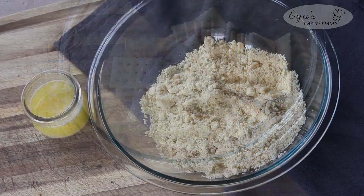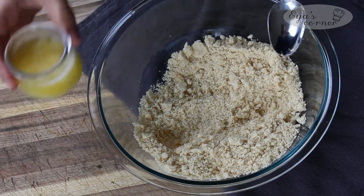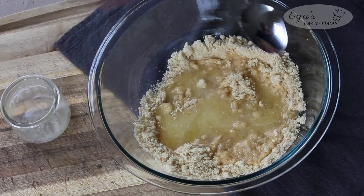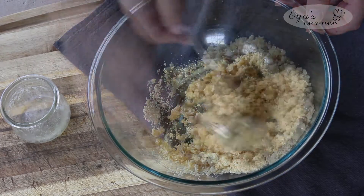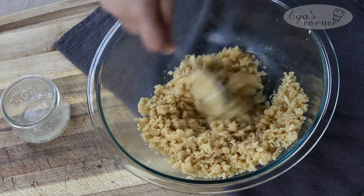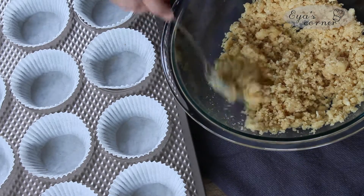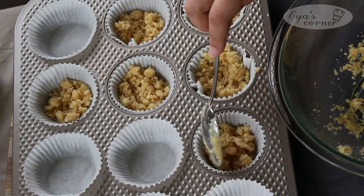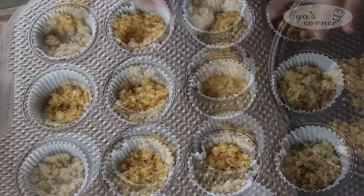First, line a muffin tin with paper liners, then set aside. This recipe will make exactly 12 pieces. Use a food processor or a blender to grind the crackers — here I'm using club crackers but you can use any savory crackers you like. In a mixing bowl, add the ground crackers and melted butter, combine until it all comes together — it will look like wet sand. Take about one tablespoon of the mixture and place it in each cup of the muffin tin, pressing it down with the back of a spoon or a small glass to compact it into the bottom.